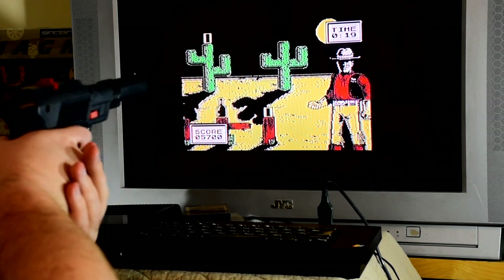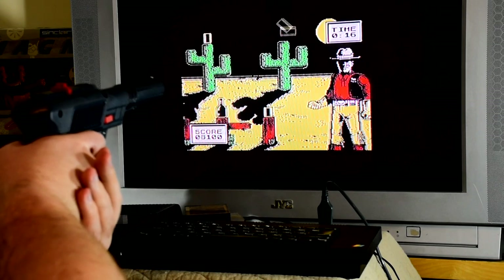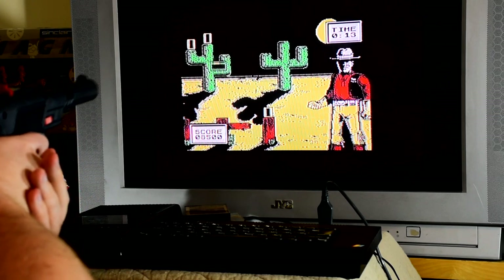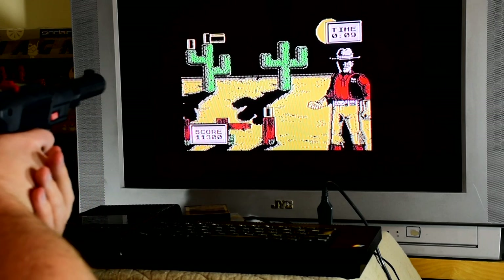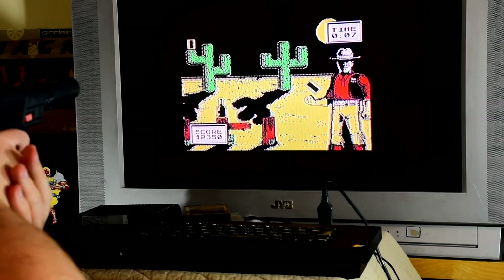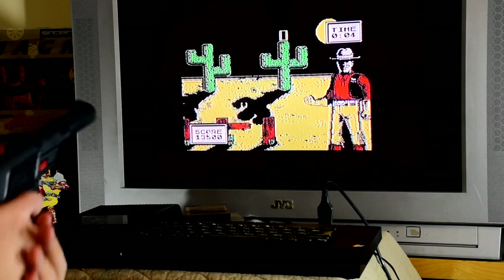Overall it seems the light gun is relatively accurate, but only if you're much closer to the screen than most systems we've tried out so far. It could be that that was always the case, or that the light gun needs a bit of servicing. But after a bit of trial and error I got it to work quite consistently. If we're good at this game and don't miss too often — which will actually dock you points — then we'll make it to the next level.